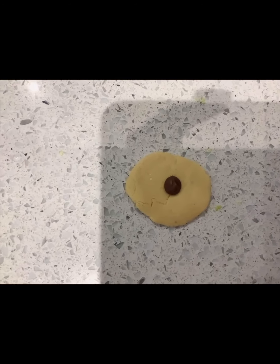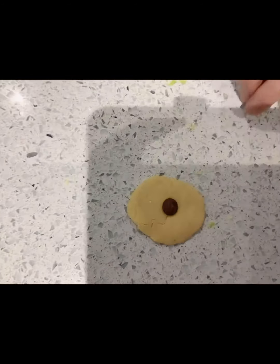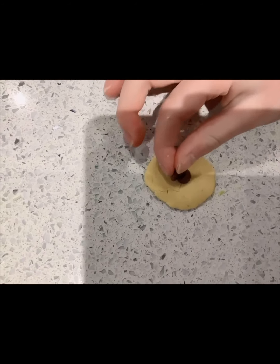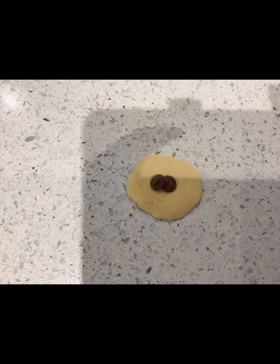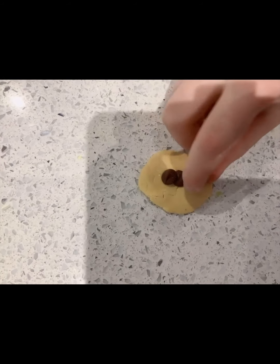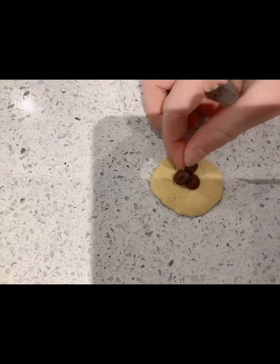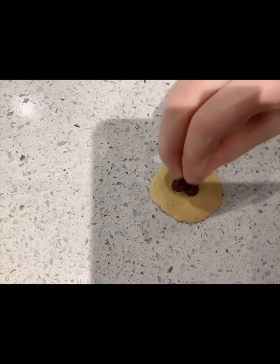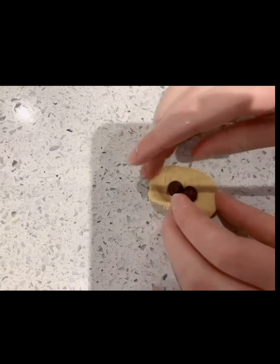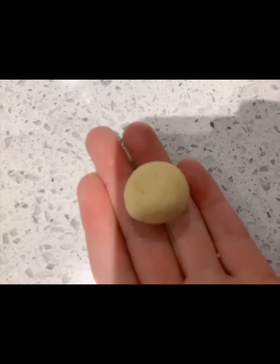Now we are going to add in the filling. One option is chocolate and the other is black sesame paste. I am going to put in the chocolate because I really like chocolate — you just need to put in a few chocolate chips. You don't have to use chocolate chips if you want to use a different form of chocolate.